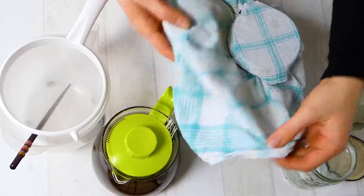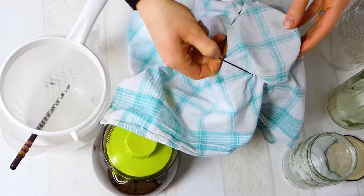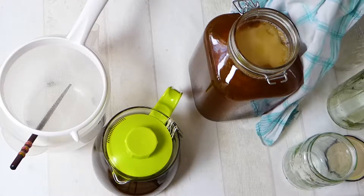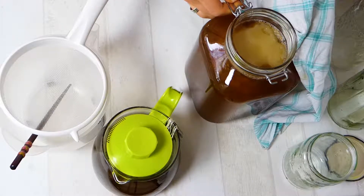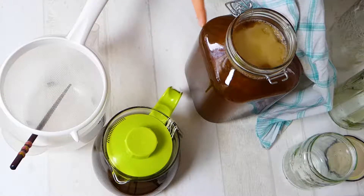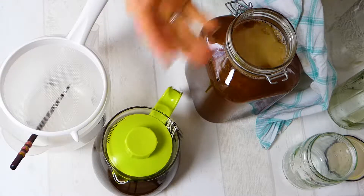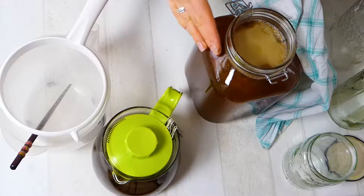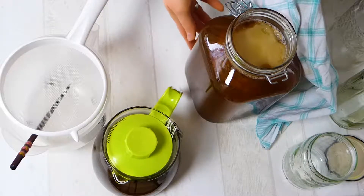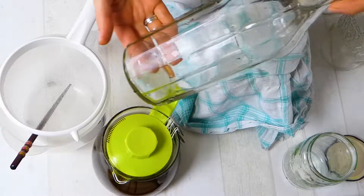This is my kombucha brewing from the last batch. As you can see it does look maybe a little bit disgusting, but it isn't. Here we have the scoby floating on top, and there's another scoby at the bottom — that's the mother scoby and the baby scoby. With every fermentation of kombucha you will get a new scoby. There are some cultures at the bottom, so that's why I'm going to stir. And of course you will need some bottles for your kombucha to put in afterwards.